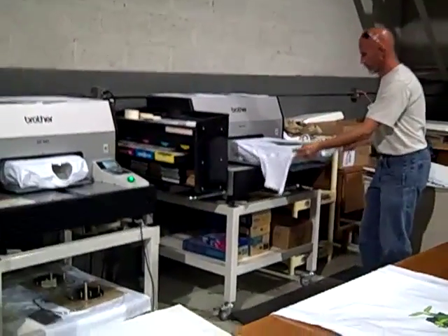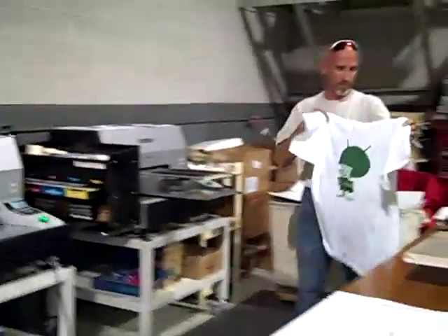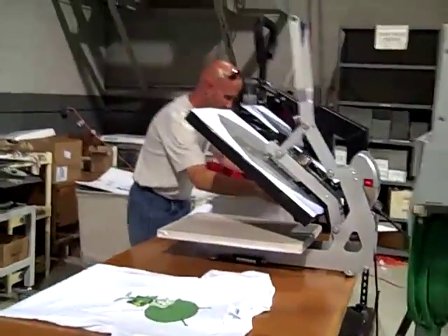Just a little clip of our new garment printer. We just added another one — we have two now. Doing lots of things.